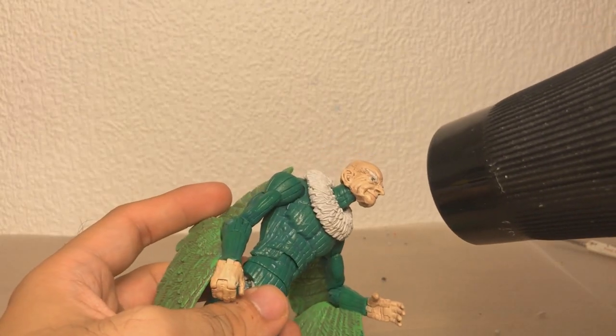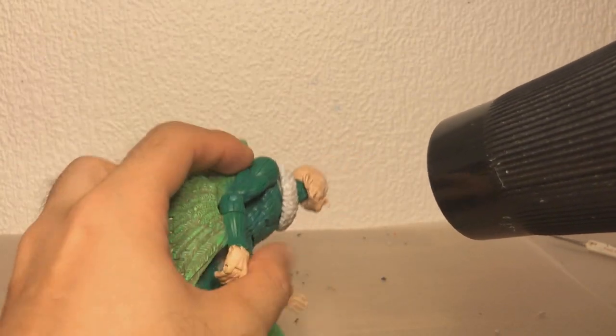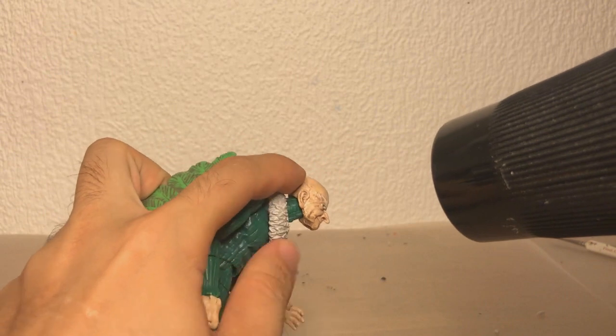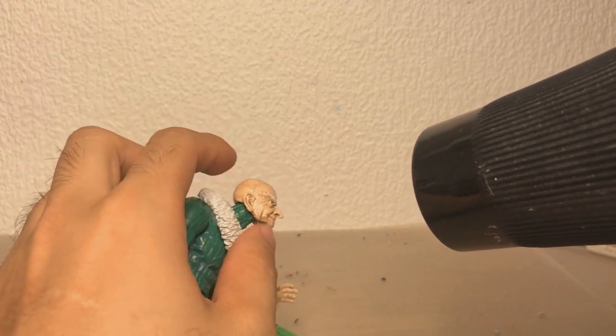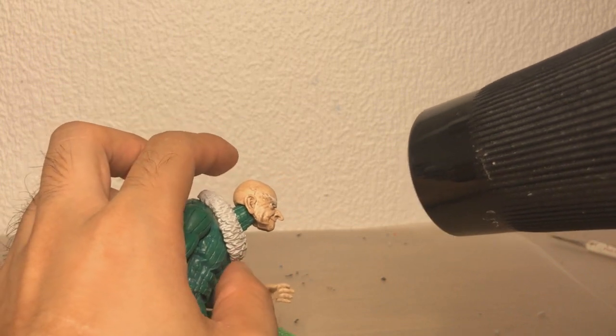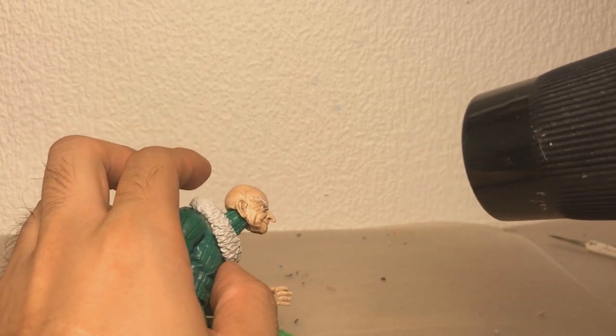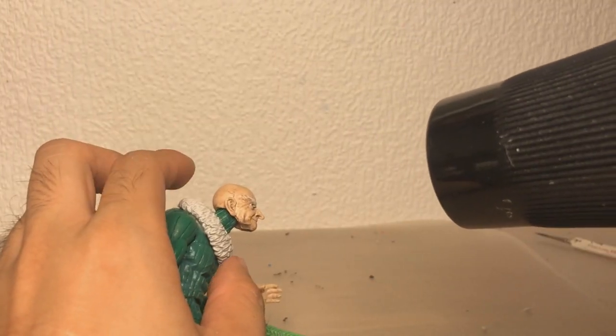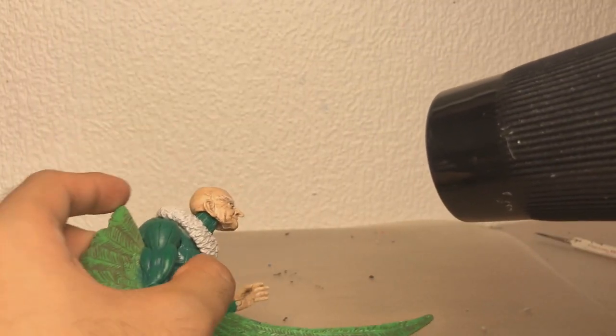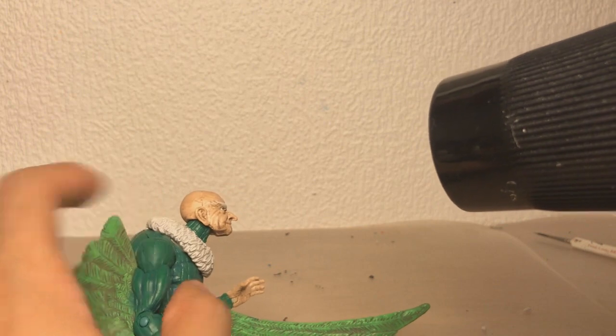I'm going to heat up everything with a hairdryer to, one, make the plastic hair softer so I can actually pull the head off, because it's an old Toy Biz figure — you couldn't really pop the heads off just like on modern Hasbro figures. And also, if I heat this up, the glue that holds this feather collar in place is probably going to loosen up a little bit, which means I can pry it off.